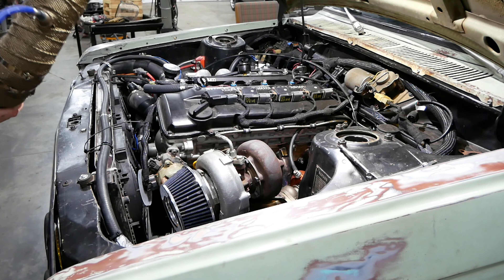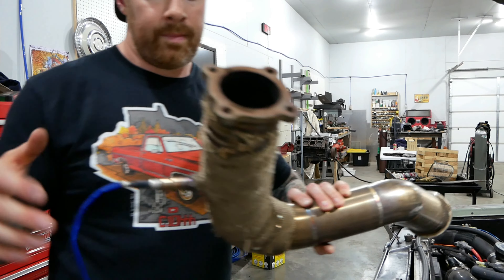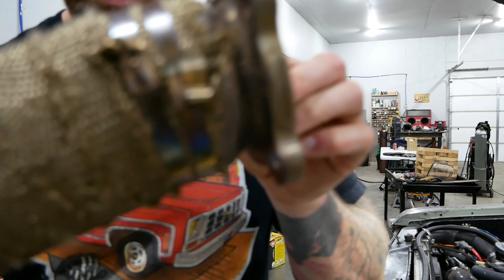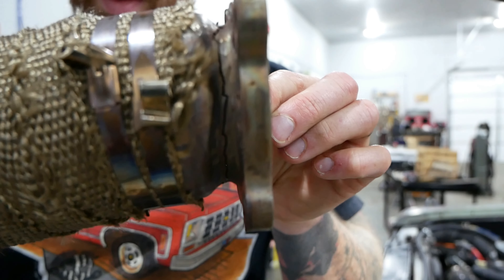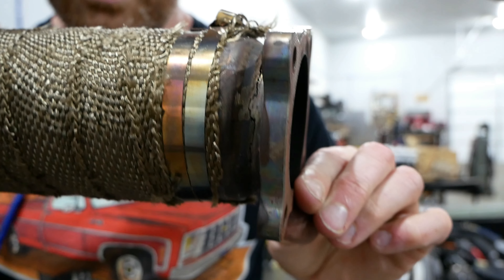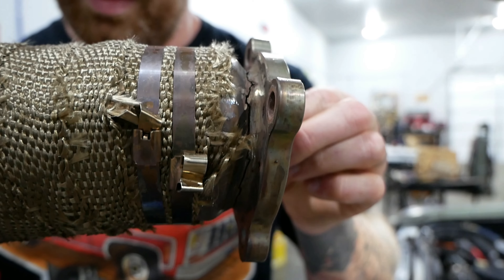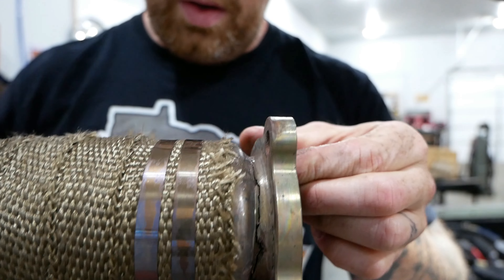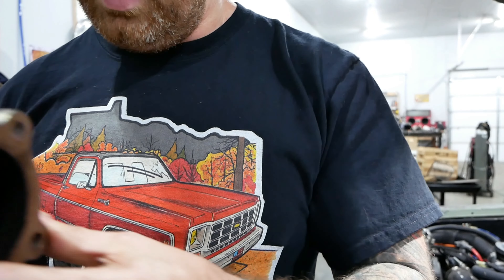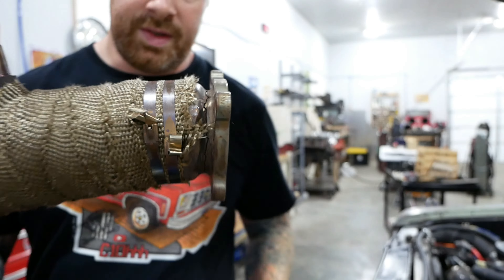There's the offending unit right there. If you look right there, there's a pretty serious crack that runs all along that weld — probably 90% of the way around. You can see. So I'm going to fix this.